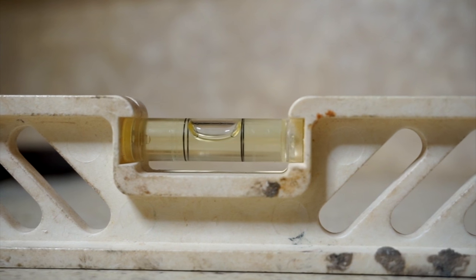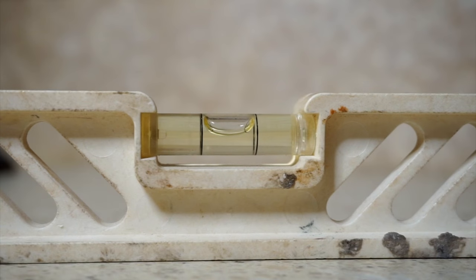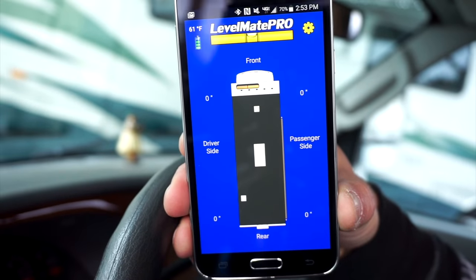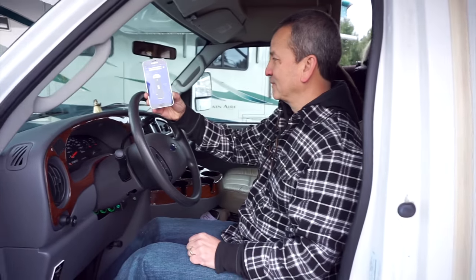It's easy to get the RV as level as possible on the first try almost every time. This was Brian and Melissa's very first experience with their Levelmate, so we were excited to see what they thought. So how did it work? It works pretty good. It looks like we're perfectly leveled. Everything is zeroed out. I'd say it works. Cool, what do you think, Melissa?